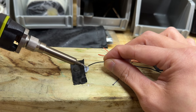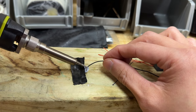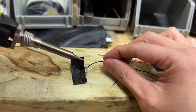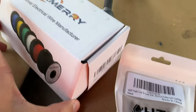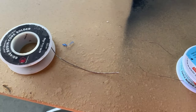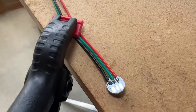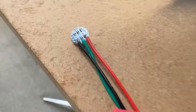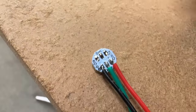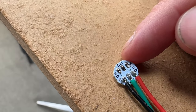I actually attempted this twice. The first time with 30 gauge wire and 0.8mm 60-40 rosin solder. The second time I used larger 26 gauge wire and 63-37 solder that is a thinner 0.3mm. I thought it would be easier the second time around, but nope. I cannot grab step-by-step clips of me doing this perfectly, so instead here are some tips that may help the beginners.